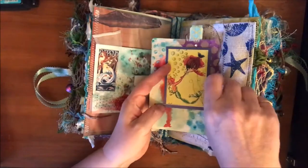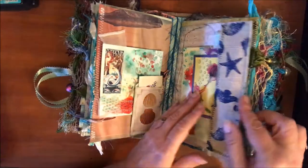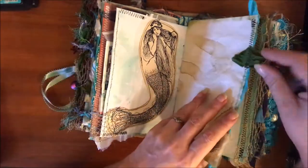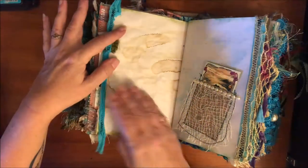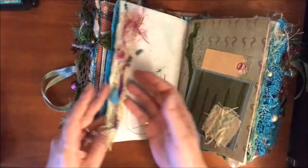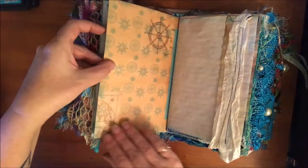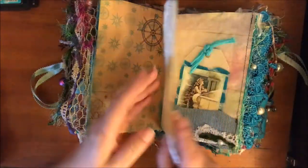This is another one that has texture - more of those cool Gecko Gals images. That's a Seven Gypsies card that I oogied up. There's another one of these really pretty mermaids - I hope you can see her. There's another earring and another little tag, and a little card from Seven Gypsies. I just love this - it built itself, it was so much fun.